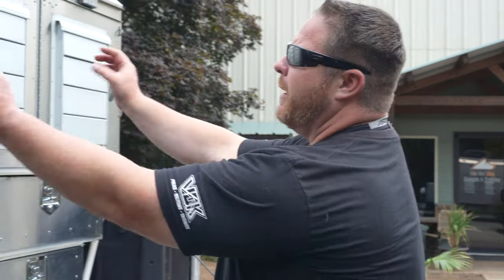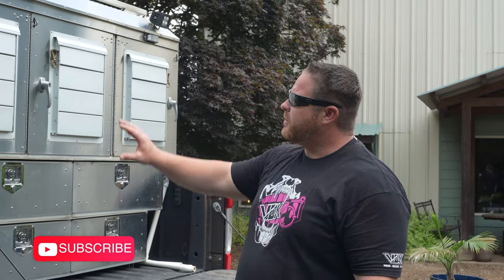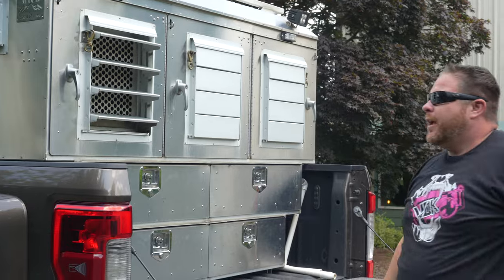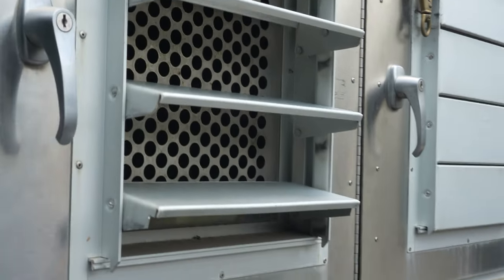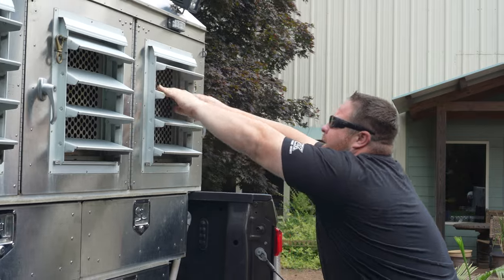Going back to the dog compartments — they're all made with a stainless steel skin. The frame itself is aluminum, but it's all stainless steel skin. These louvers are pretty nice; you can open and close them. They keep the dog in, allow a lot of airflow, and you can control how much air is going in and out. All three bays open, which provides maximum airflow for the dogs.